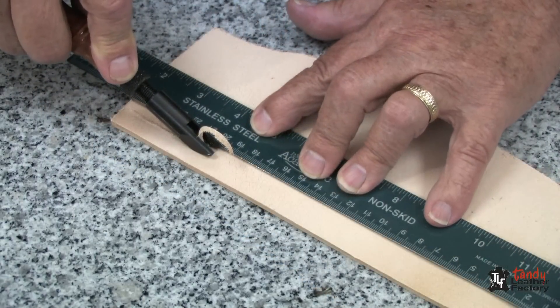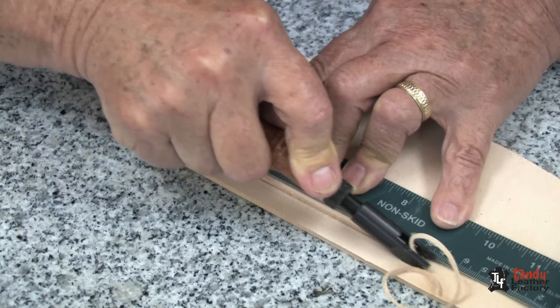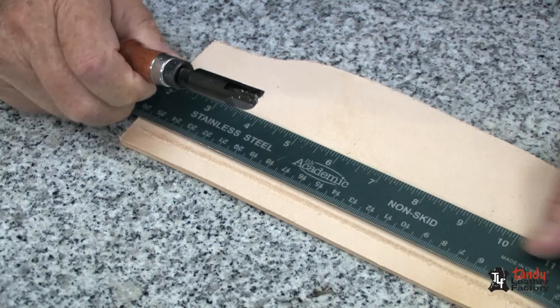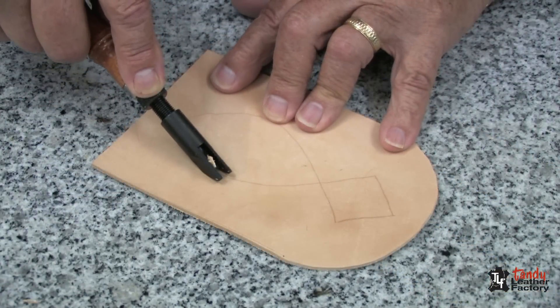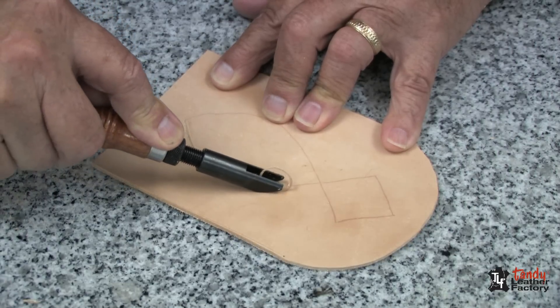When gouging in a straight line it's a good idea to use a ruler as a guide, as you see me doing here. Any other straight edge will work just fine as well. You can also use your gouge on a curve and to do decorative cuttings, as you see me doing here.